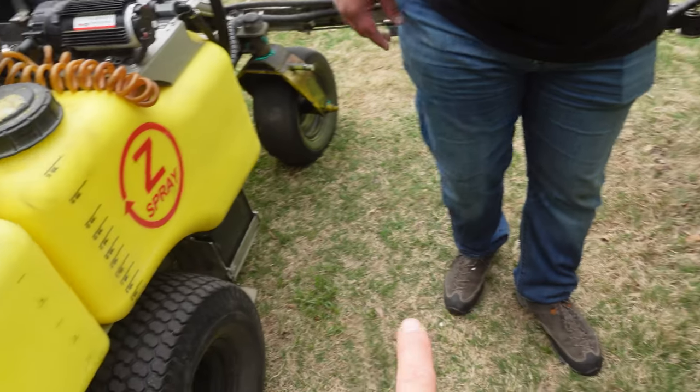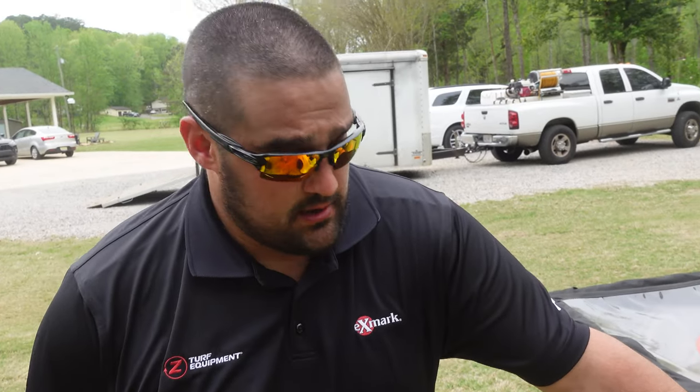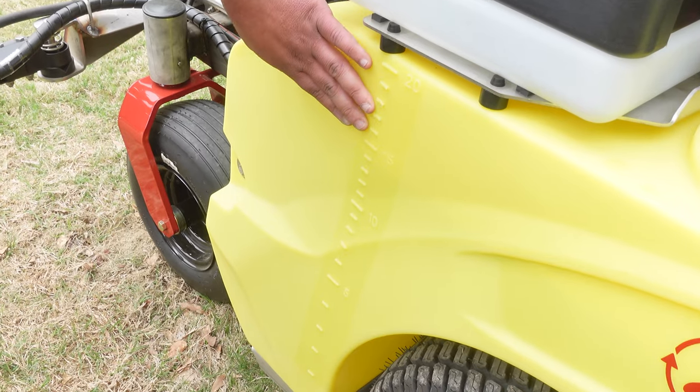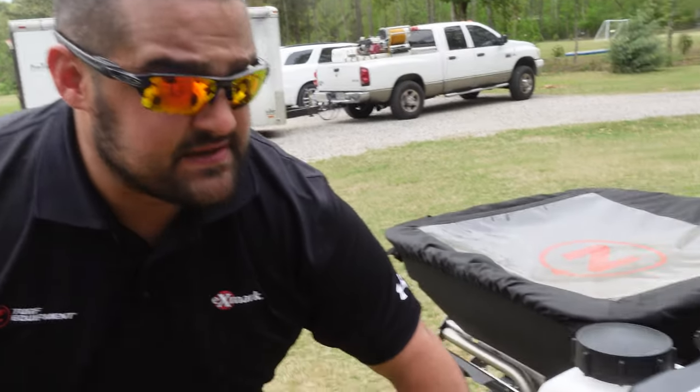The lower center of gravity on the new tank helps with stability, and having it right over the front drive wheels helps with stability and traction. The tanks have graduation marks molded into them as opposed to the old decals that wear out over time. We've also added a valve on the suction side so that if you want to drain your tanks, you just pull and twist the valve and the tanks completely drain out - no tools required, just a simple pull and twist.